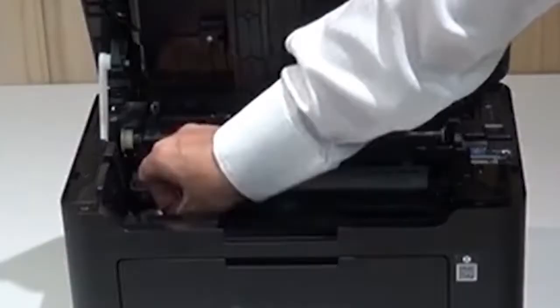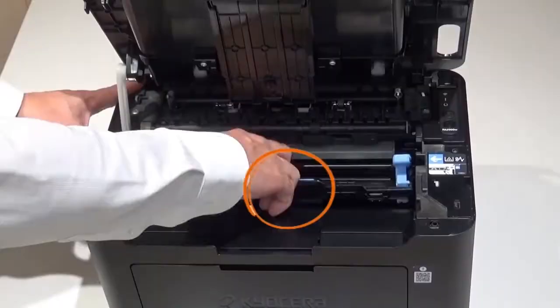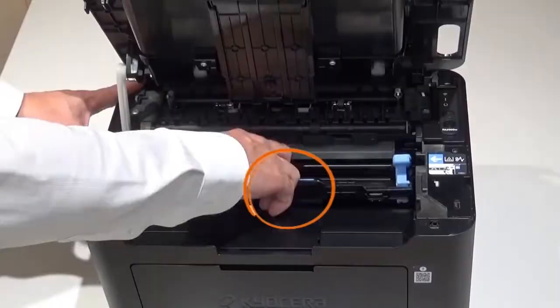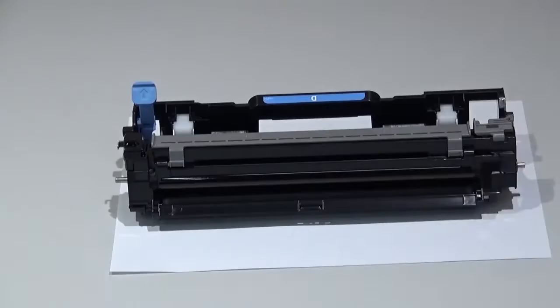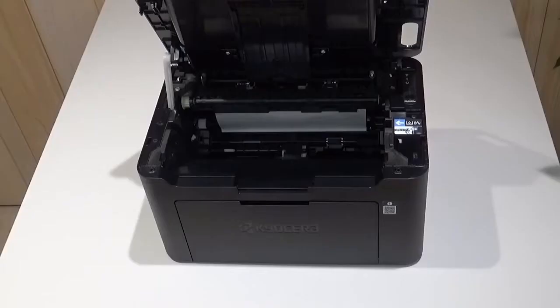Open the top cover. Remove any other packing material and tape. Press down in this area marked with the D to remove the drum unit. Do not touch this area. Cover the drum unit with a sheet of paper to protect the drum from damage.